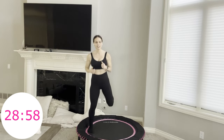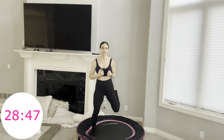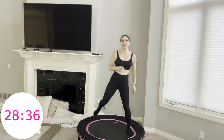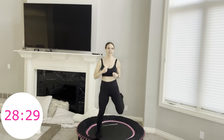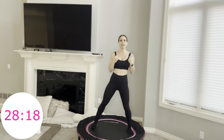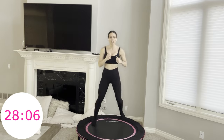Next move: single hamstring curl, single hamstring curl, then four fast. Two slow, then four fast. Just slowing down these combo moves a little bit here — but don't worry, we're going to pick them back up. You can always stick with slow hamstring curls, or if you feel up for it, keep them fast. Try to stay up tall instead of leaning sideways or forward — nice proud chest.